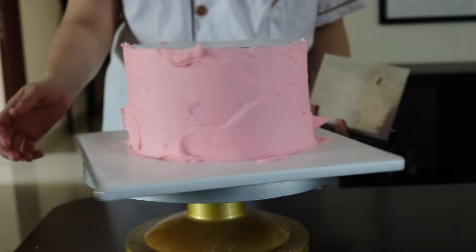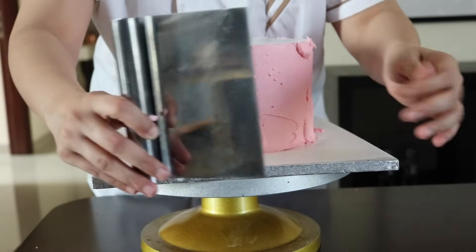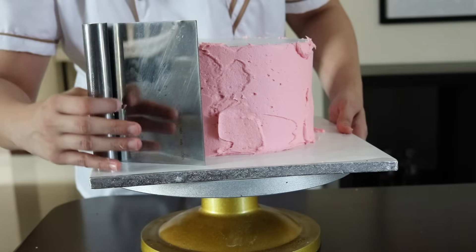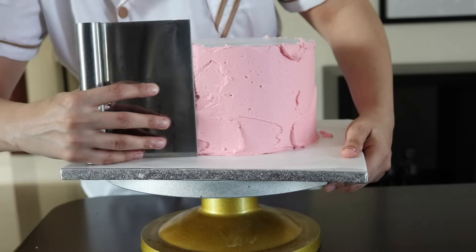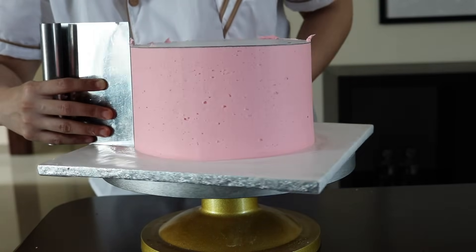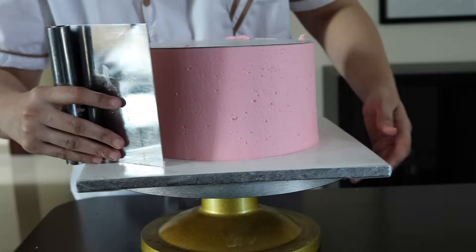It's all done — just roughly put the buttercream around. Now I'm going to use the side scraper, also known as a bench scraper. I'm going to hold it using my fingers to support it, and because it has a handle it stays at a 90-degree angle. I'm just going to hold it against that cake card and slowly move around.